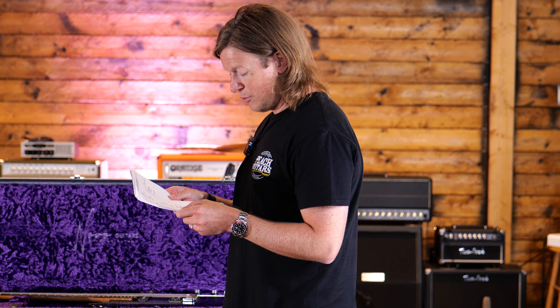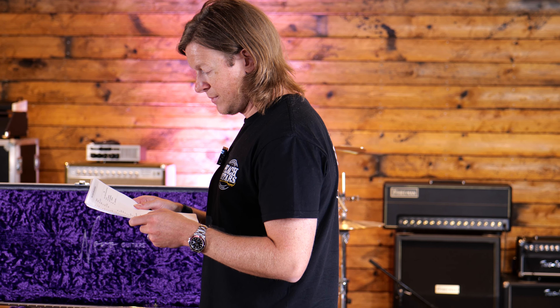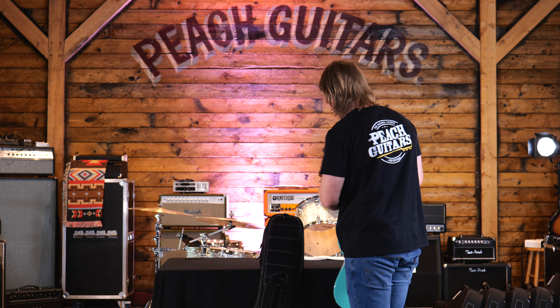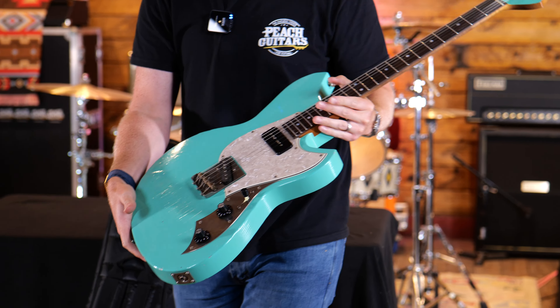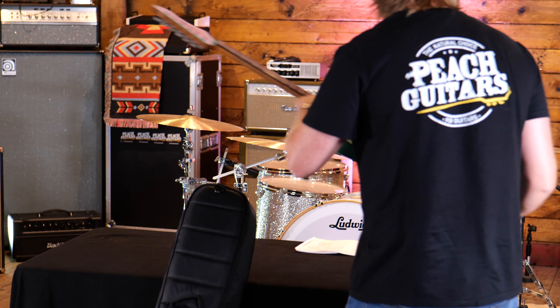A Lollar staple P90 in the neck and a Fralin humbucker f-spaced bridge pickup. Here we go — this is the Cerys T, very very cool. You can see that really nice chopped bridge and the lovely roasted maple neck with rosewood fingerboard.